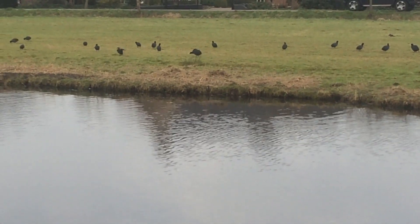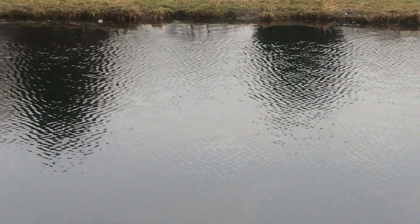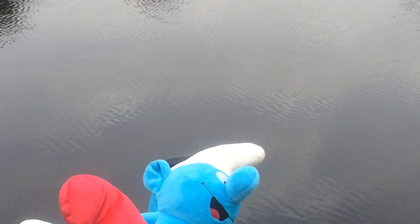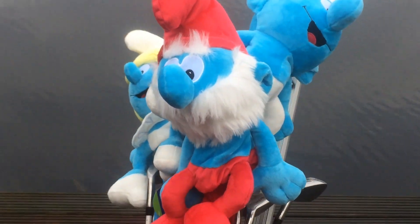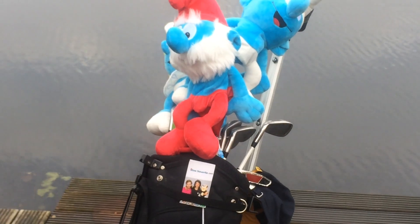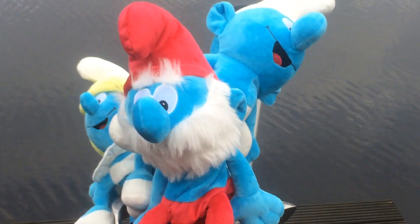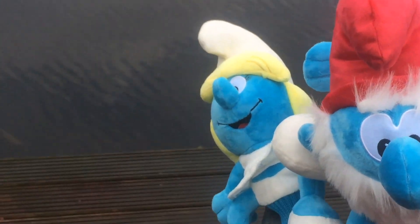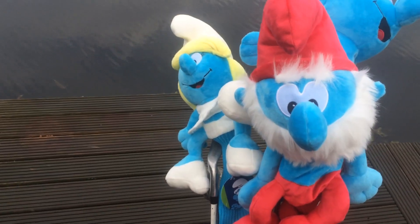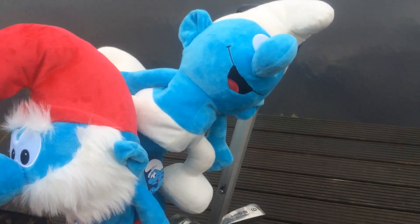Today we'd like to discuss three new items in our shop: Smurf golf hat covers. We have three different kinds — the Papa Smurf, the biggest one for the larger golf sticks; the Smurf hat, a smaller one for the slightly smaller sticks; and the normal Smurf, also for the bigger sticks.